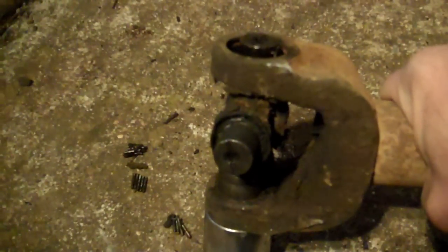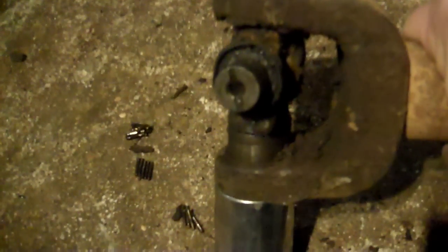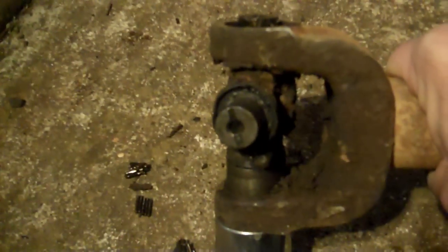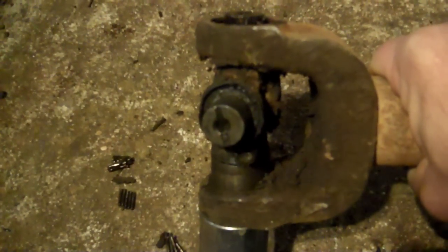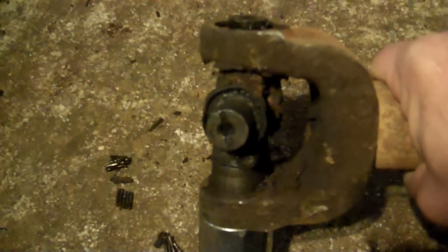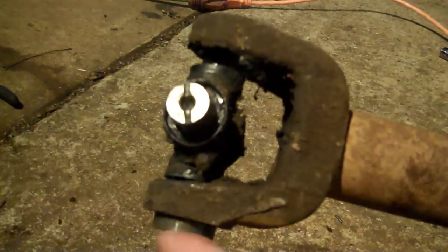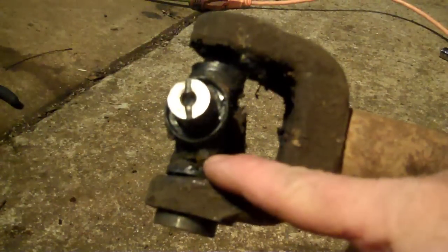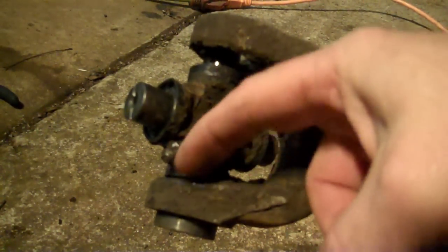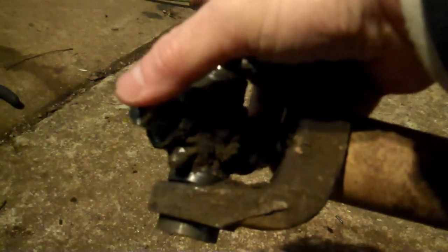There's a grease cap stuck up inside that's not allowing it to flex enough to bring the whole thing out. So I'm going to drive the U-joint back through the yoke to bring that cap out the other side, which will allow the U-joint to flex up enough to remove it. That grease fitting hits the yoke right here, so the first time you try to drive it out, don't go this way — you'll get nowhere.